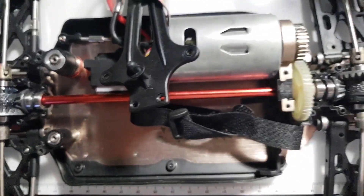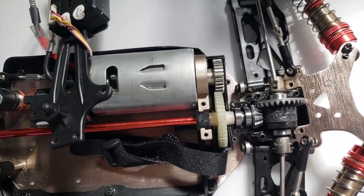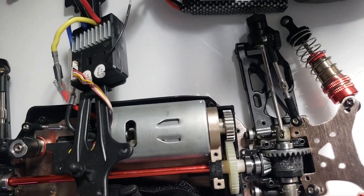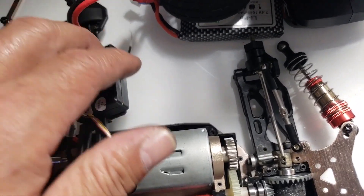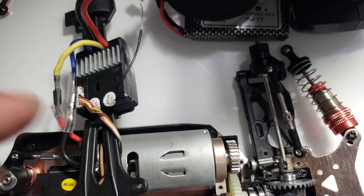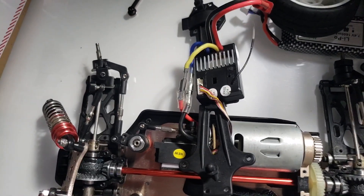Let me know what you all think it is. I was told maybe it's the ESC, but it seems like the ESC functions fine.